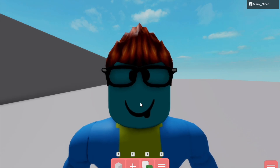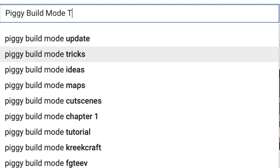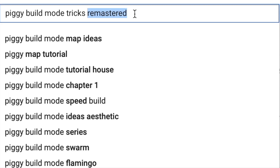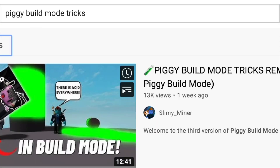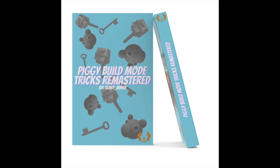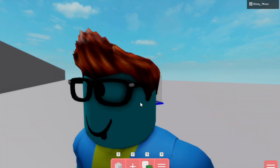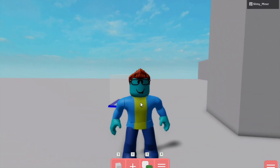Another Piggy build mode tricks remastered! Here's something cool about the series — it's one of the most popular build mode tricks series out there on YouTube, which is kind of exciting. I'm releasing a book on all the tricks eventually, somewhere in January. You can find it in the community tab on my channel.